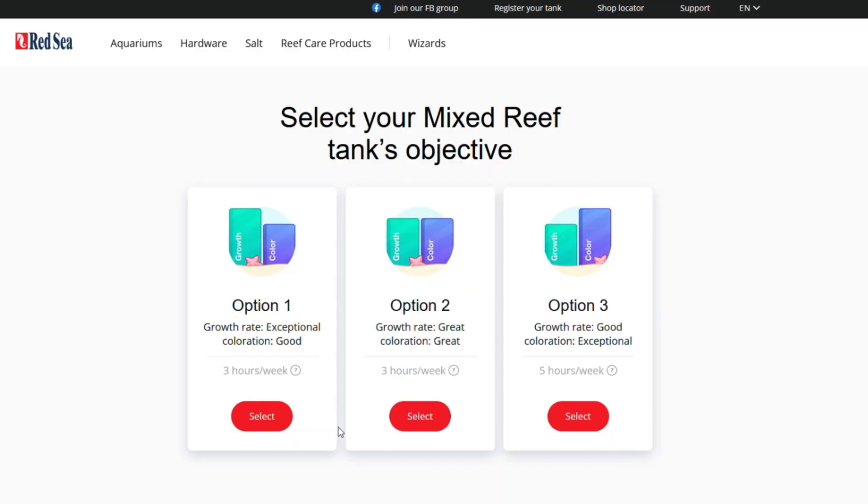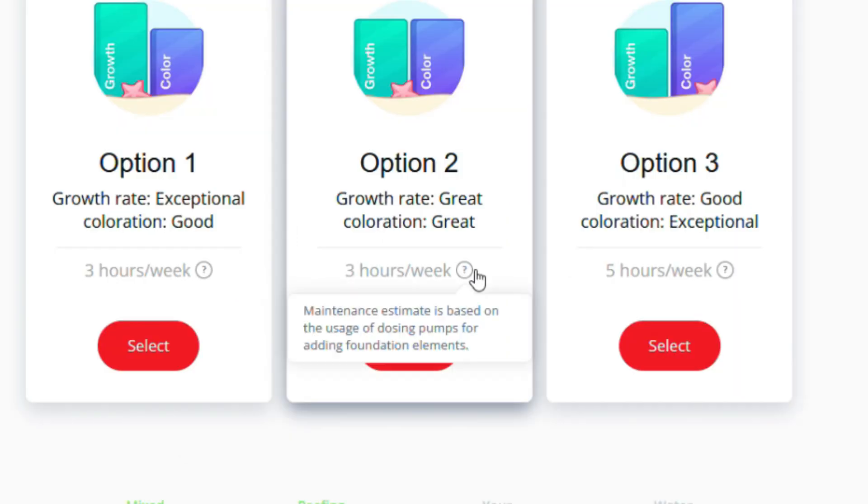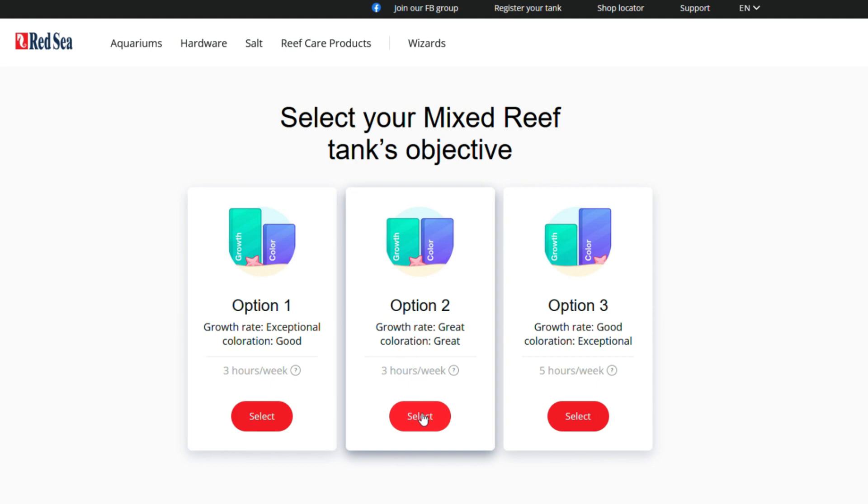The next thing they ask is your goals or objectives for your tank: exceptional growth, exceptional color, or somewhere in the middle. I'm looking to be somewhere in the middle, so I'll select that second option. What I really like about this step is it tells you how many hours per week you can expect to spend maintaining your tank, which is helpful if you have limited time.